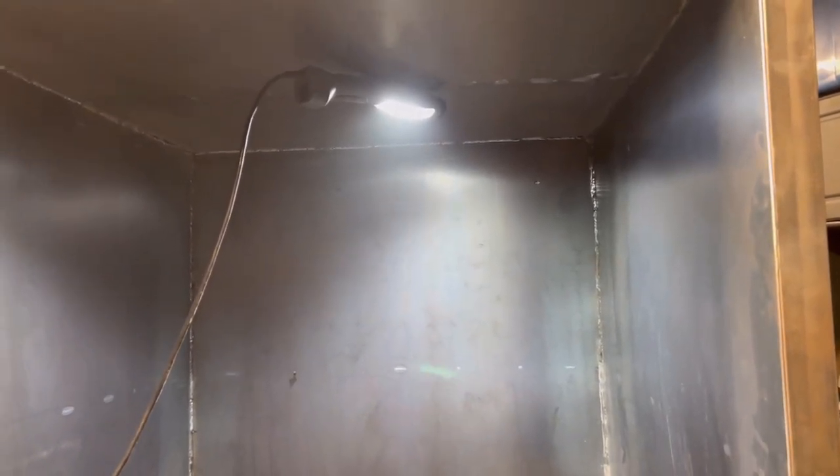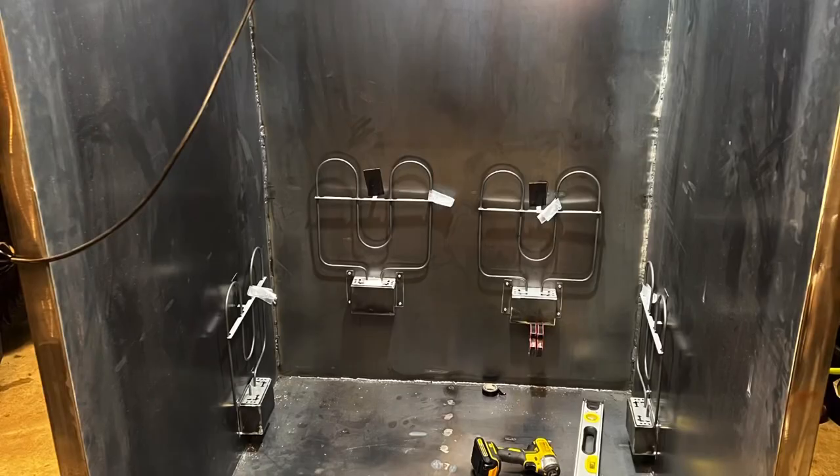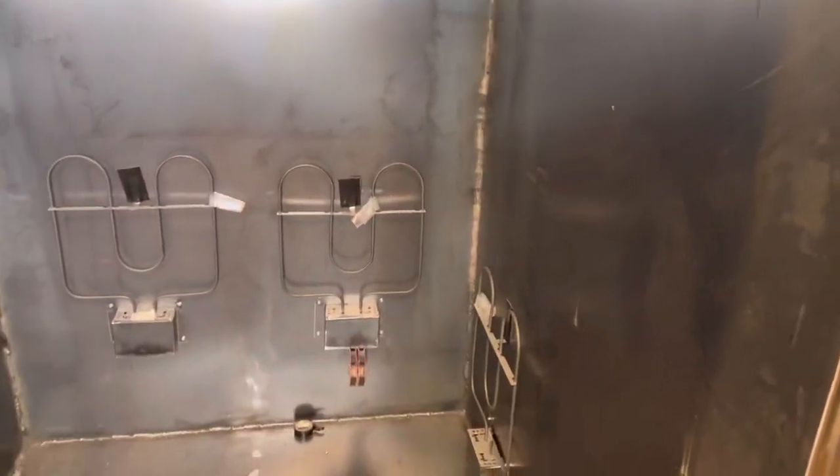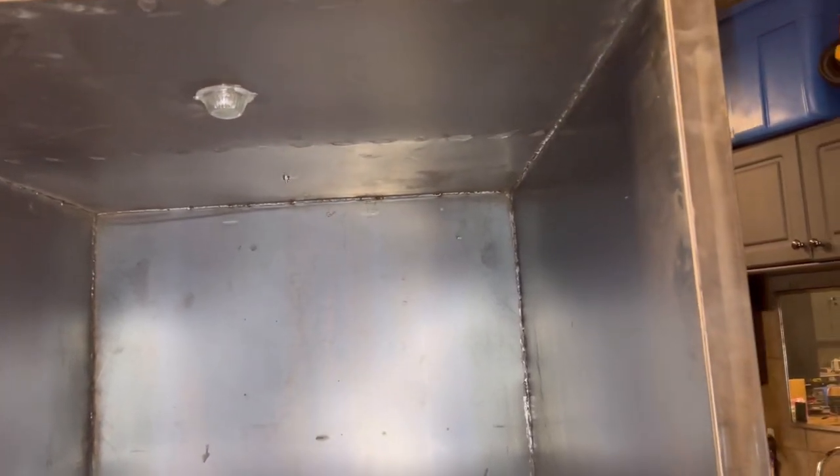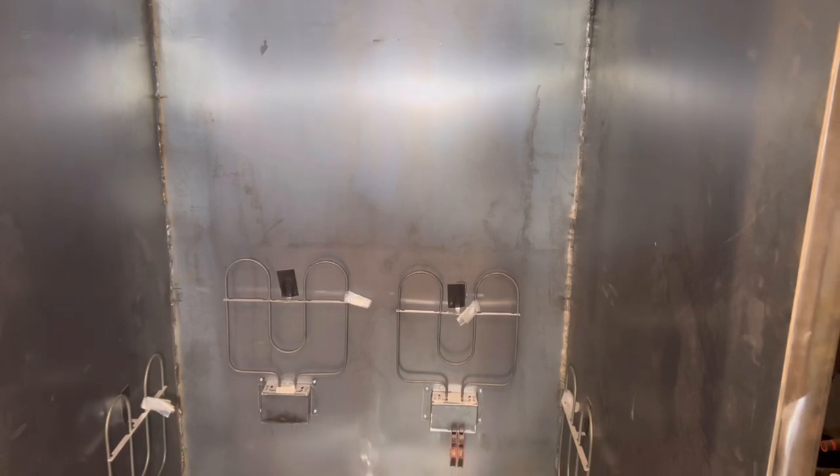We've got the light installed and there's the thermocouple — it comes up and around, through and down. I haven't run the wires yet for the light but that will come soon. After we get the wiring all done and do a test run, it'll be high-temp silicone on all the seams, then we'll build the door insulation, then paint, and this oven will be complete.